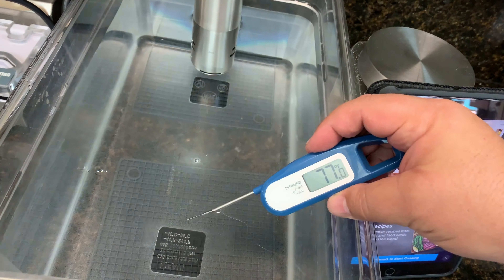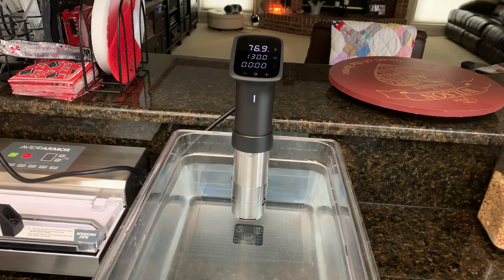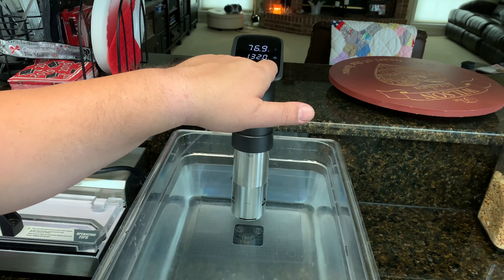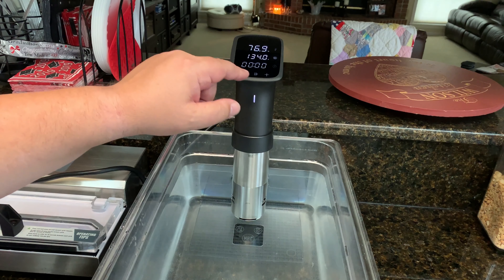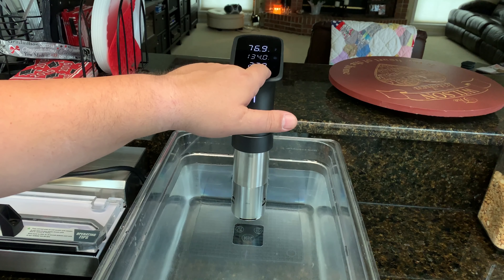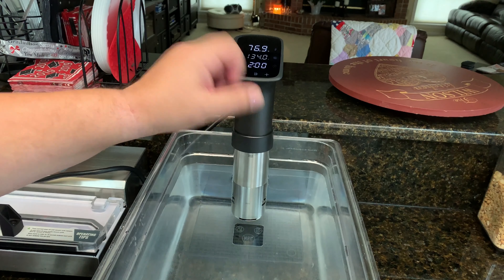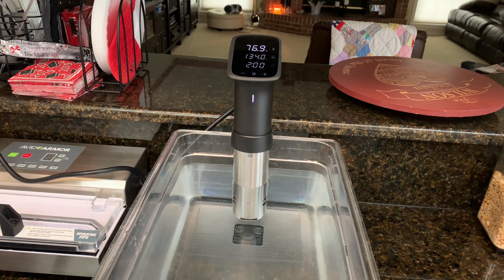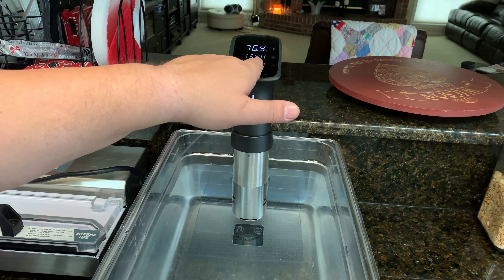We're going to go ahead and try it out. I'm going to test the basic function of how it heats up the water. I'm adjusting the temp to 134°F and setting the timer for two hours. This is an 18-quart container with about 15 quarts of water in it. Going ahead and hitting start — you can see it's reading 76.9°F. It's currently 11:17 in the morning and I'll report back when it hits 134.